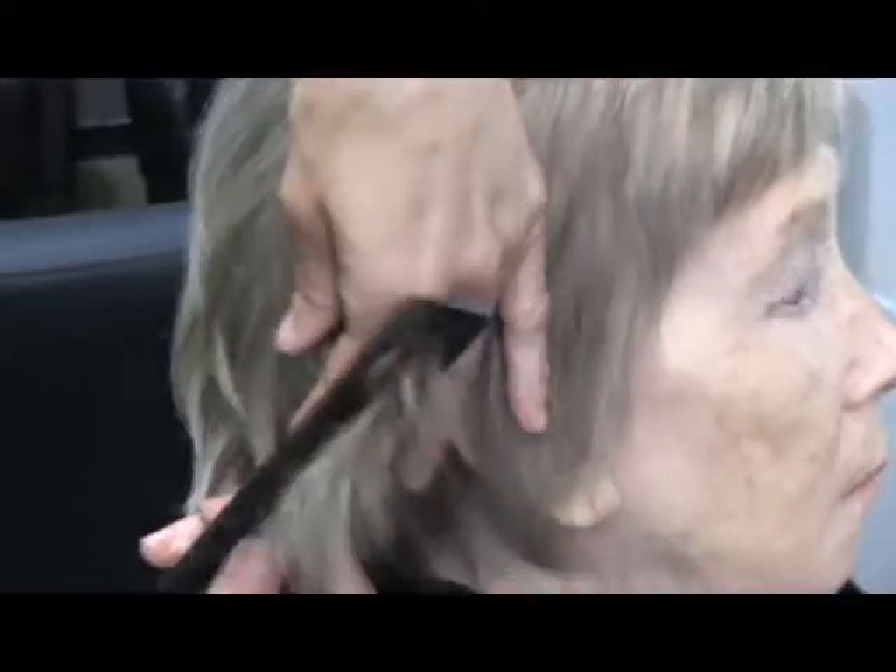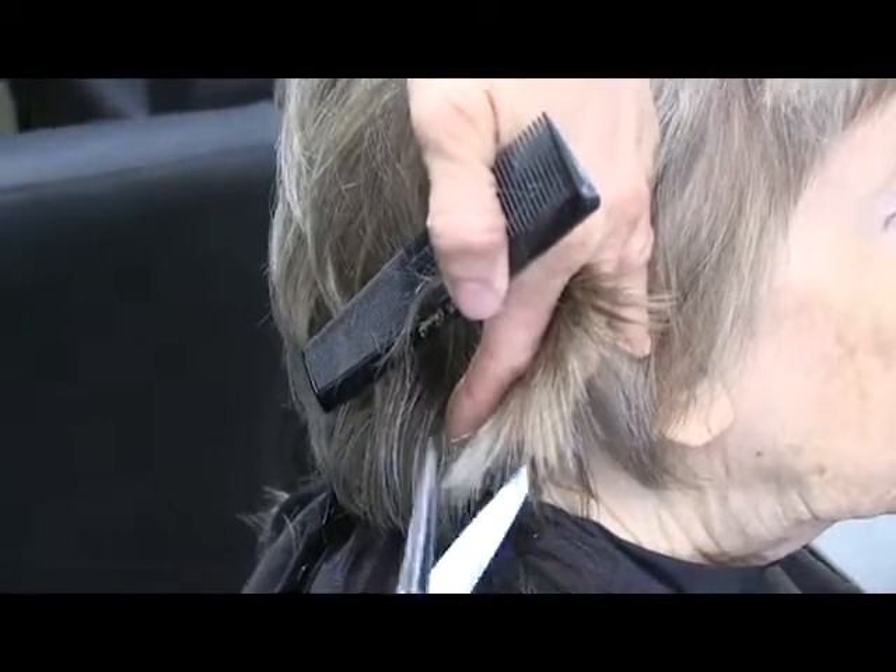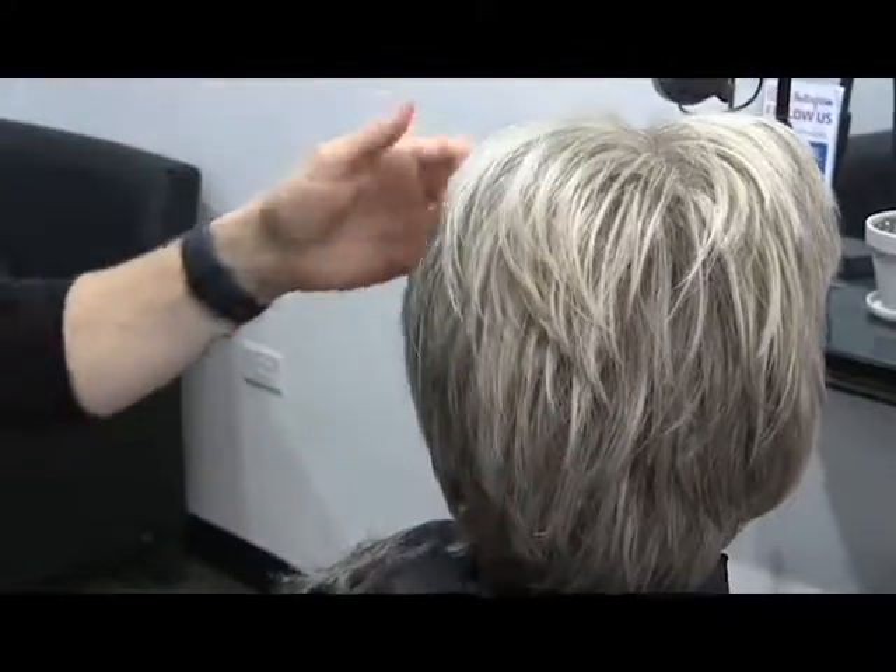We already did some texture in the bangs, just to lighten those up, and just going through the corners here. Yeah, that just created a lot more movement and took a lot of the weight out of the ends of all the hair.